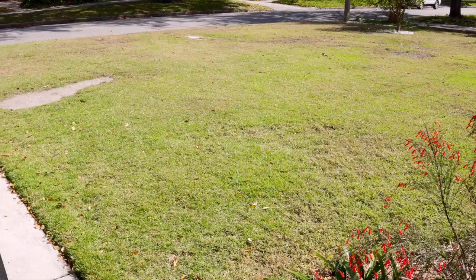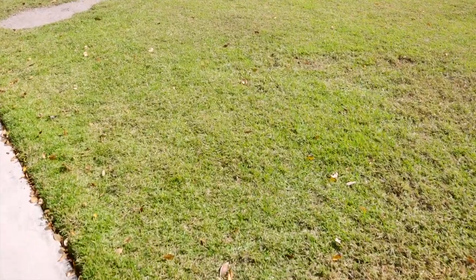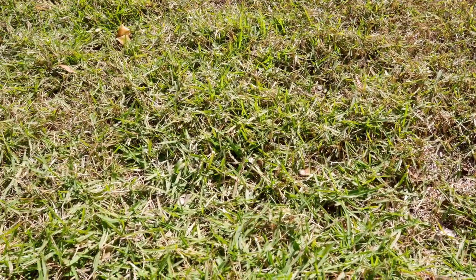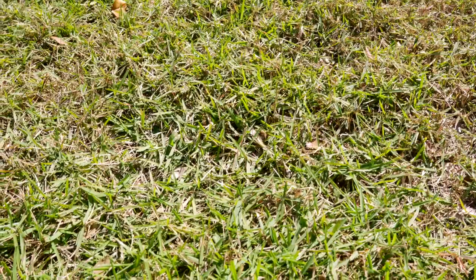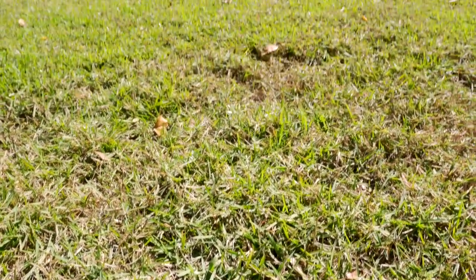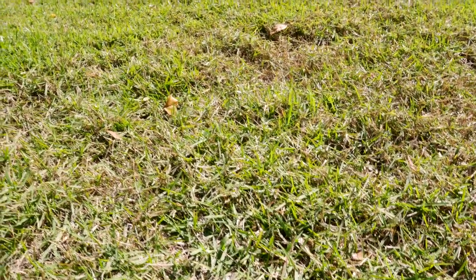We're on our way to saving the yard, so I'm going to walk you around and give you a sneak peek. Let's start with this area right here — this is just a problem area. You can see it had a little fungus, had a little bug damage there. It's finally starting to kind of fill in a little bit, looking a lot better, though it definitely needs some more work.